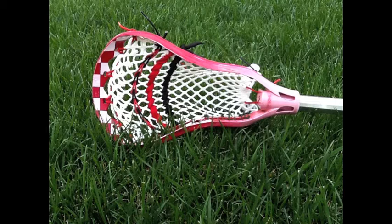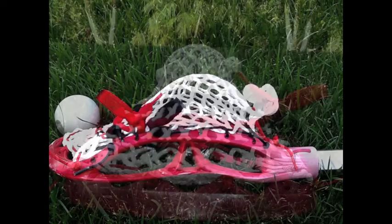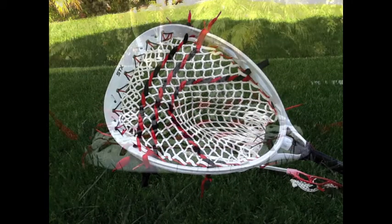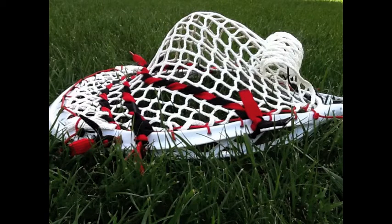Here's a mesh stick I did for myself — kind of a mid-low pocket because I got a really good channel with that on the pinched AV8. And here's my gamer for last season, Triangle Top String Eclipse. It was in my last video, all broken in. That's a really nice pocket.